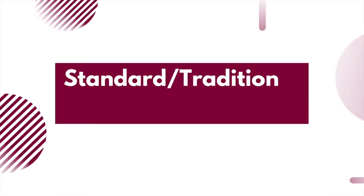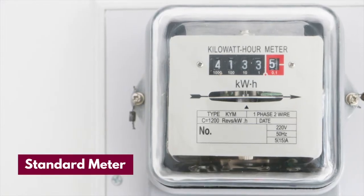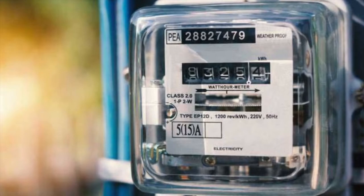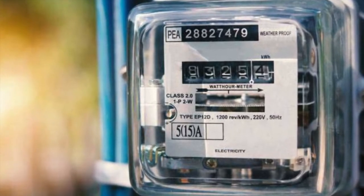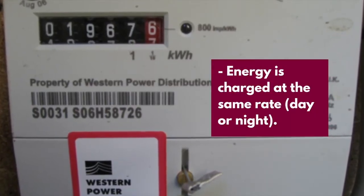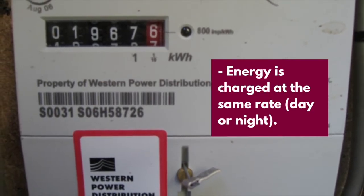Most UK homes have a standard electricity meter. These show your energy usage in kilowatt hours using a simple mechanical display. With this sort of meter you'll most likely be billed monthly or quarterly and may need to provide regular meter readings to make sure you're not being under or overcharged. Some advantages include that energy is charged at the same rate whether in the day or at night, so you'll always know where you stand and how much you're paying.